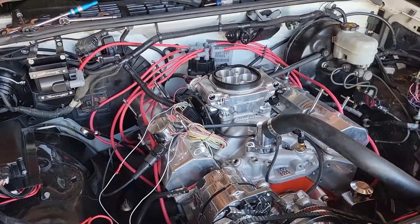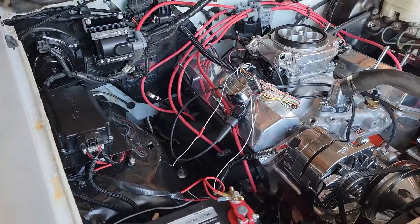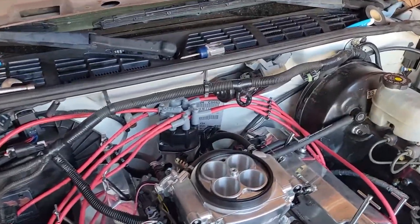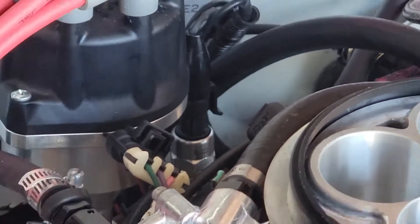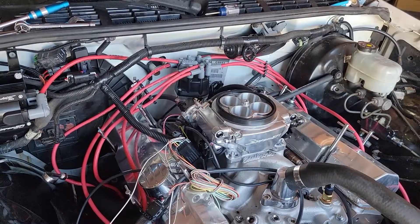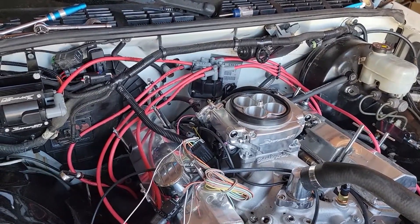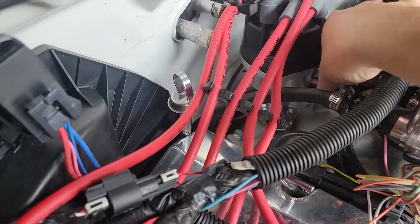A little update on the truck — I haven't been shooting much footage lately because I've been having an issue that's been driving me absolutely crazy. It's the oil pressure sender, which is right there. When the distributor is plugged in versus not plugged in, I get a positive reading — around 35 to 45 pounds of oil pressure — but when I plug it in, it goes to a negative reading.